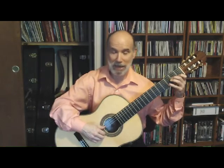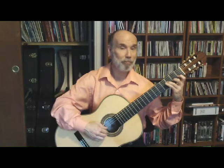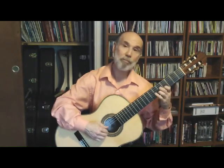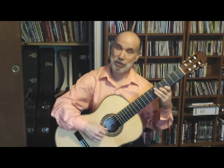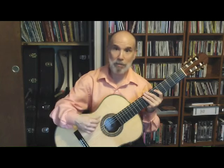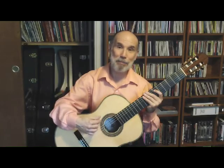I repeat that with each of the different patterns: P-I-M-A, P-I-A-M, P-M-I-A, P-M-A-I, P-A-I-M, and P-A-M-I. I hope you've enjoyed this edition of Classical Guitar Tips and found it useful. Join me again next time, and until then, keep on practicing.